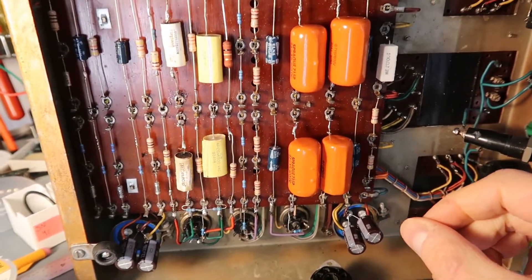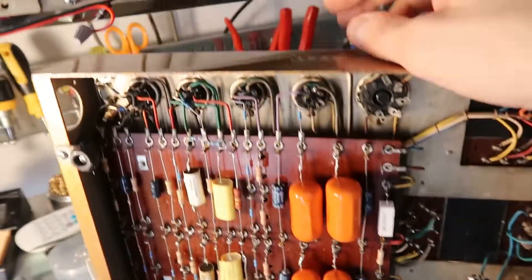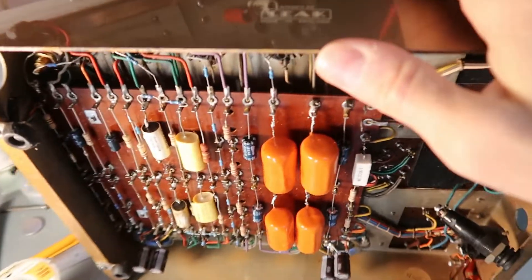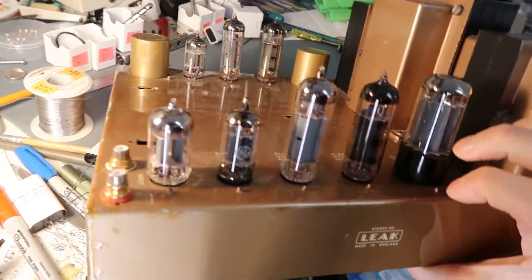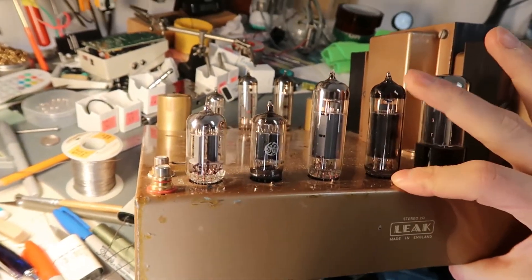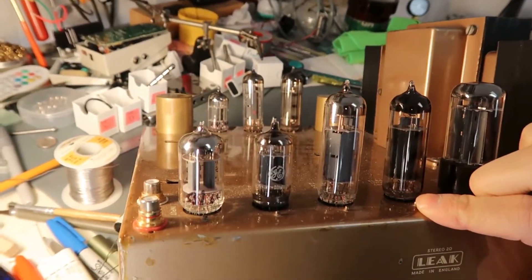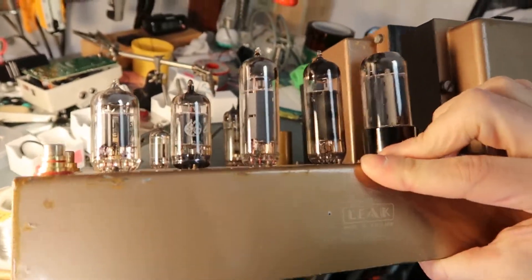The tubes don't match at all — this is just a set someone threw together. There's a Softex, a Hungarian one, a couple of GEs — a real mishmash of tubes. I'd like to replace those at some point, but maybe not today.